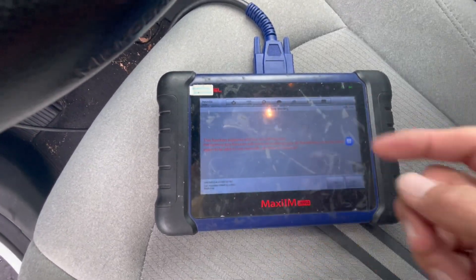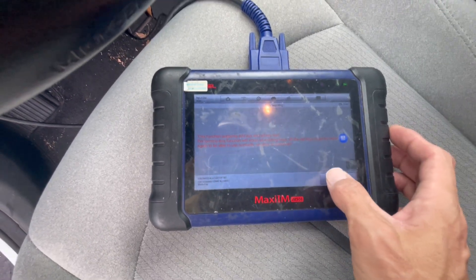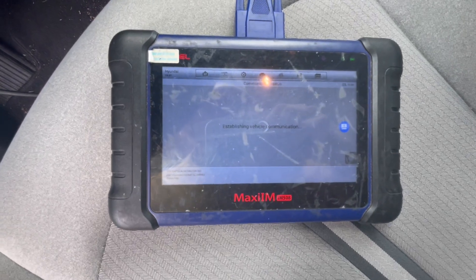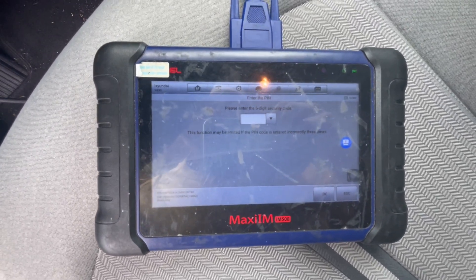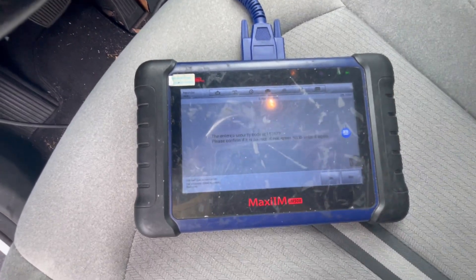And here it's going to tell you that you need all the keys to do the job. Whatever key is not here, we're not going to start the car, so we're just going to hit yes. Now we're going to need to put the code in, so we're going to put the code. After we put the code, we're just going to press OK.